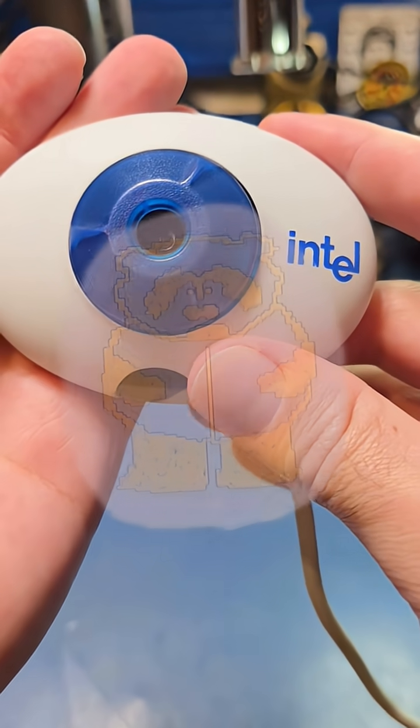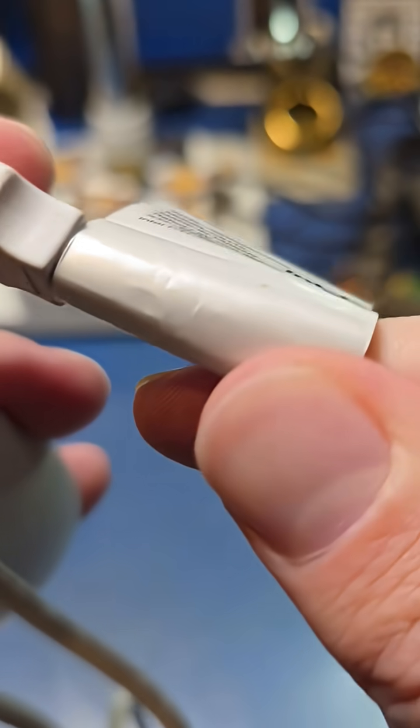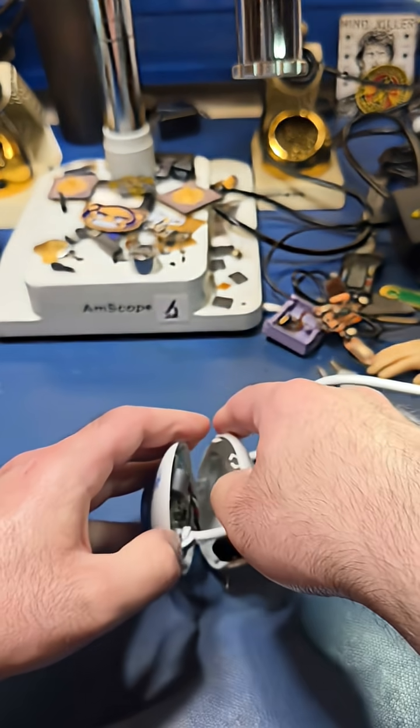Inside this old webcam is a hidden secret. This is the CS110 PC camera from Intel, which was released somewhere around the turn of the century, making it around 25 years old at this point. Just a few screws are what separate us from the secrets held within.